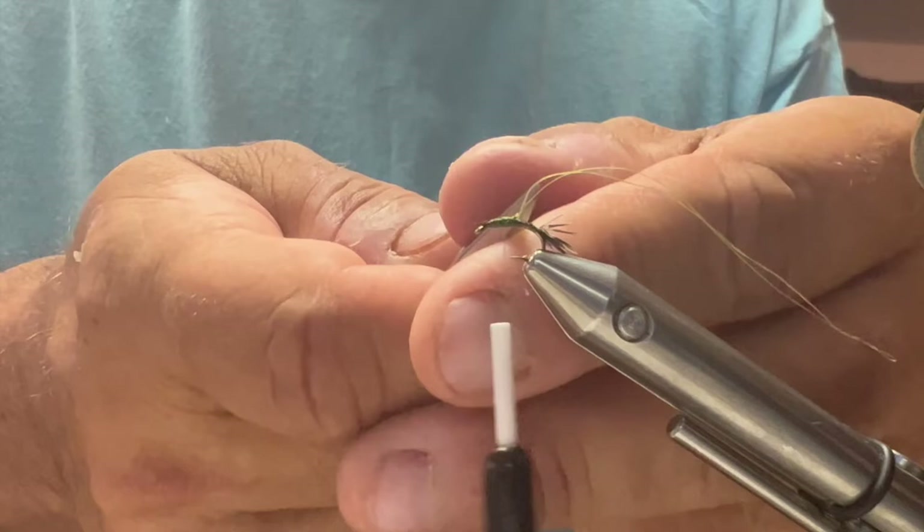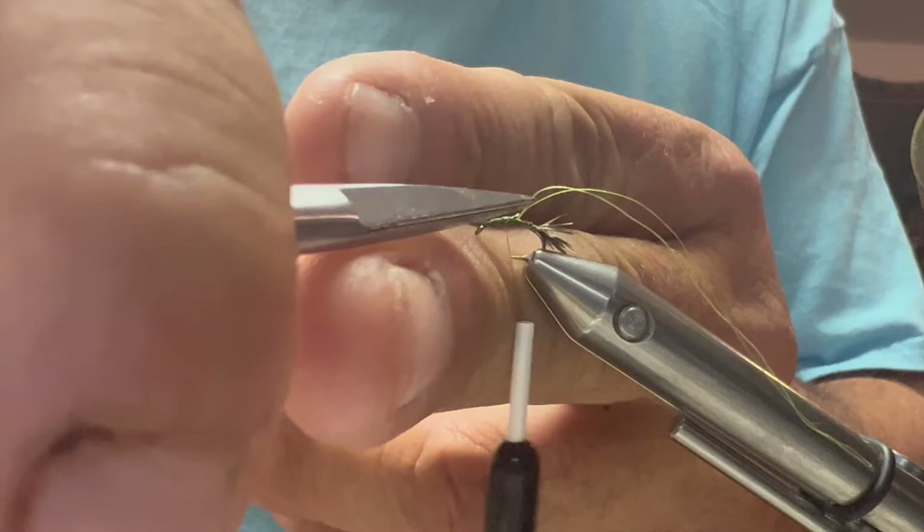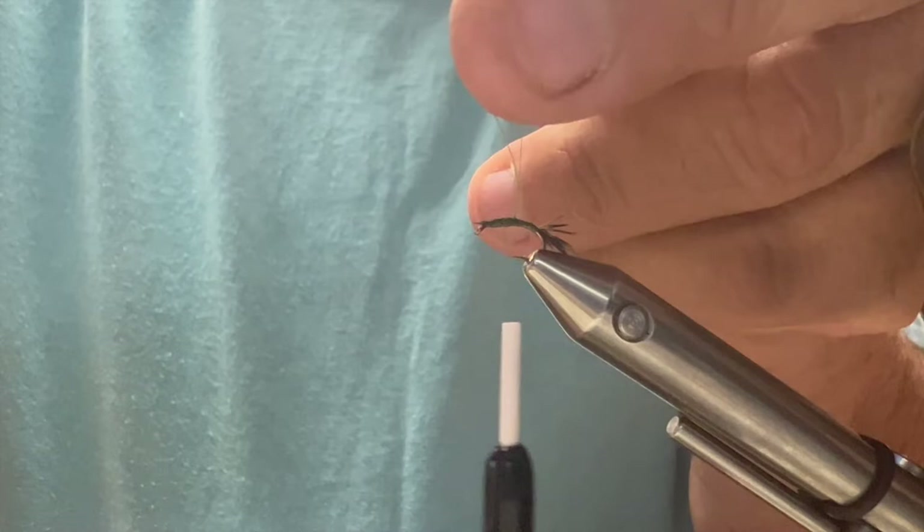I'm going to get my loop — you can see I have a loop — and I'm going to catch it with my little alligator clip and hold it up out of my way.